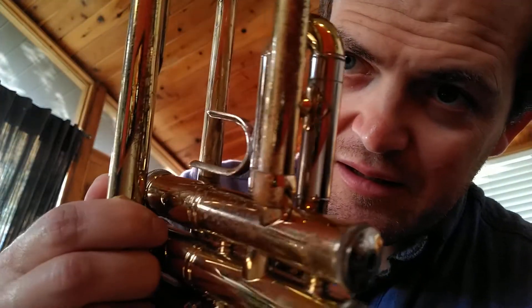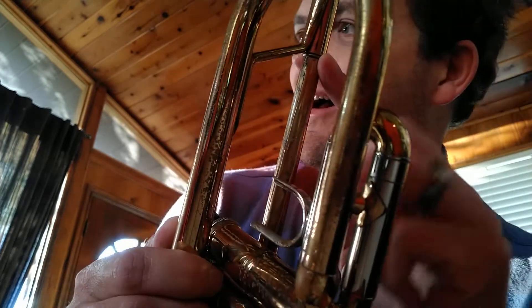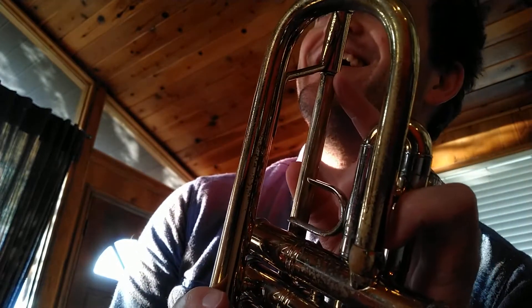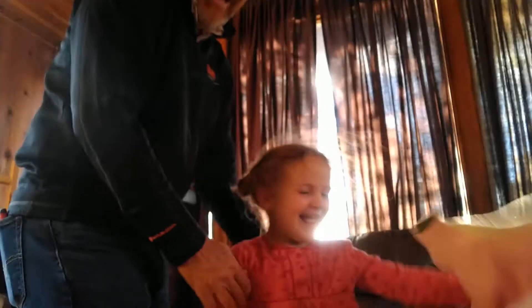Hi, Daddy. Is that Grandpa's hat? Oh, a nice hat, Grandpa. Yeah, it's warm. Oh, what'd you do? Who's there? Hello. Silly girl.